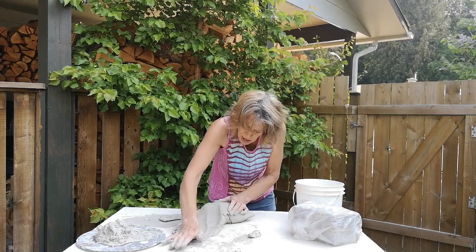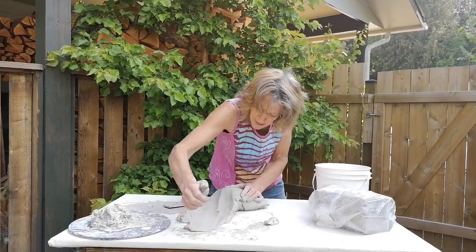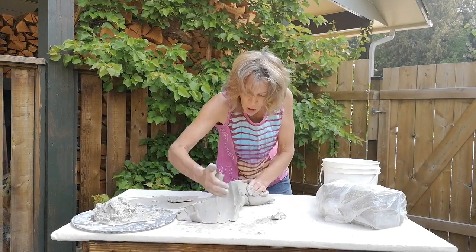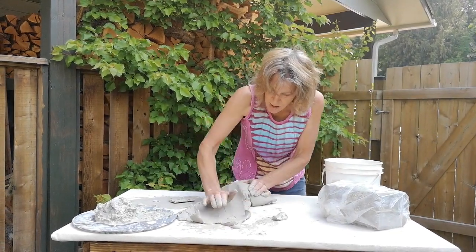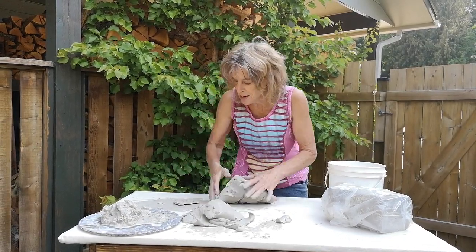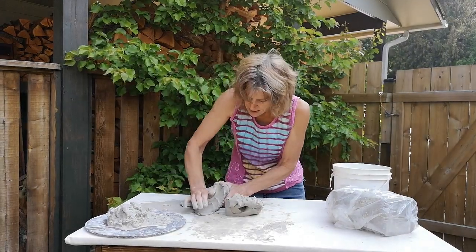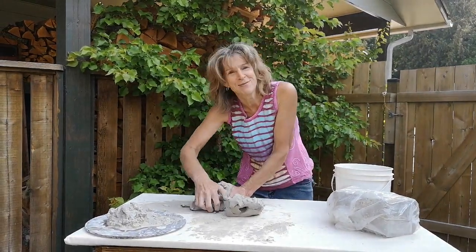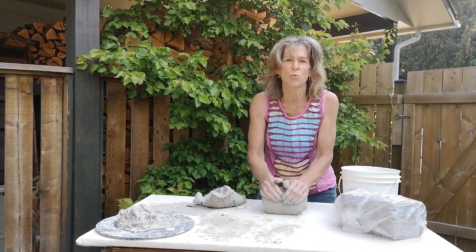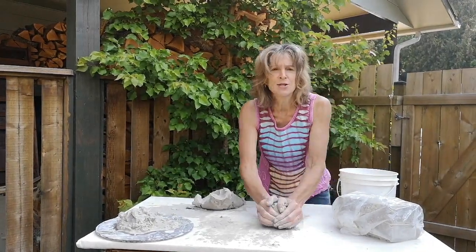You can see the bubbles here that I'm working out. I'll do that with the whole block, but for convenience I'm just going to take this portion and show you some of the kneading techniques for getting the perfect clay. It's vital to get rid of air bubbles when you're throwing on the wheel, because air bubbles produce inconsistencies in the wall of your pot.